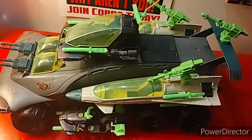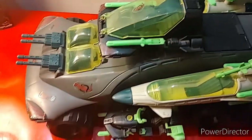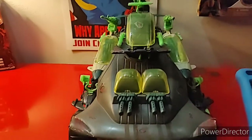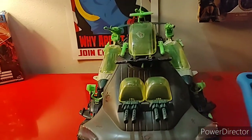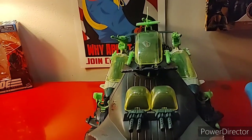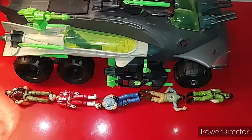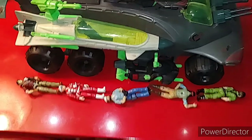This is the G.I. Joe Hammerhead. Finally. This is the Cobra Hammerhead. It was released in 1990 and it was discontinued in 1991. The Cobra Hammerhead is the length of five vintage G.I. Joe figures.